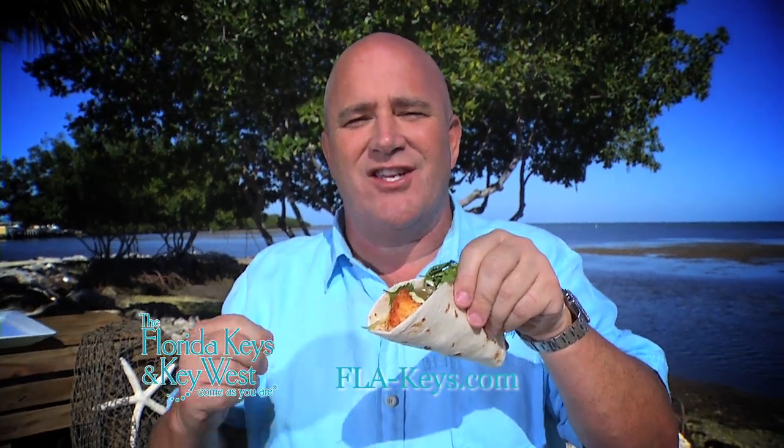For more information on this recipe check us out on the web at fla-keys.com.